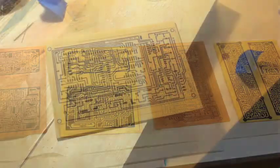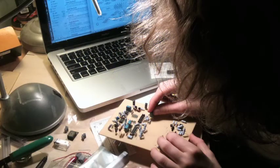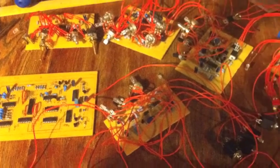I drilled hundreds of holes with a Dremel tool for the parts to be inserted into. Then I soldered the hundreds of resistors, capacitors, diodes, and transistors onto the board. Then I hooked them to potentiometers and the audio jacks that can be connected in thousands of combinations to create a variety of sounds.